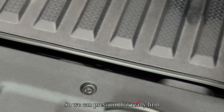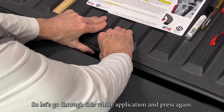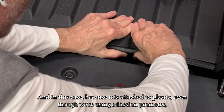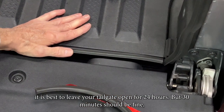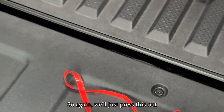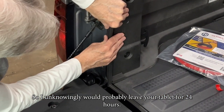Now we can press on that really firm — 25 pounds of pressure. Let's go through the whole application and press again; that's going to wet out the adhesive for a really good bond. In this case, because it is attached to plastic, even though we're using adhesion promoter, it is best to leave your tailgate open for 24 hours, though 30 minutes should be fine especially if the temperature doesn't drop below 50 degrees. This being attached to all plastic is a bit unique, so I would probably leave your tailgate open for 24 hours.